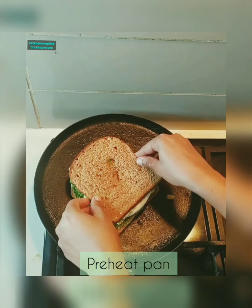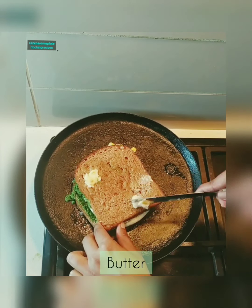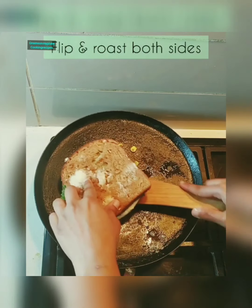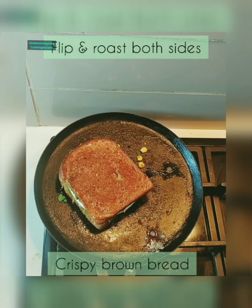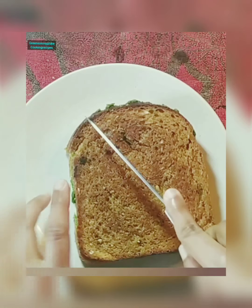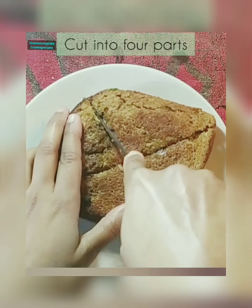Preheat the pan and roast on the pan. Flip it gently and apply some butter on the other side of the bread. Flip and roast the bread — it becomes crisp. Roast on both sides till it's golden brown and crisp. Press it gently.